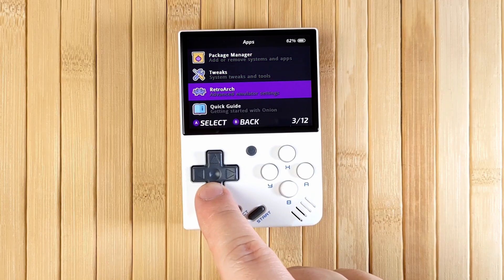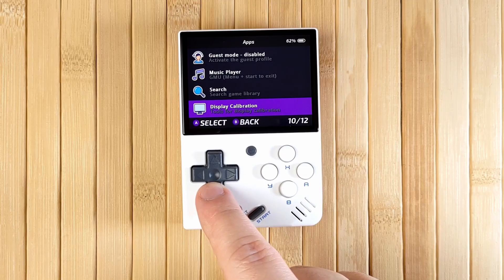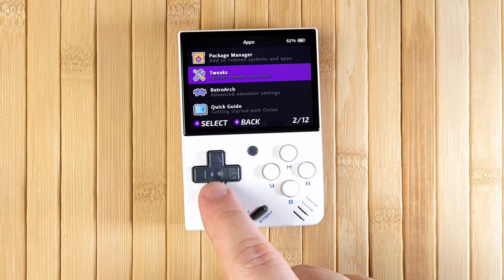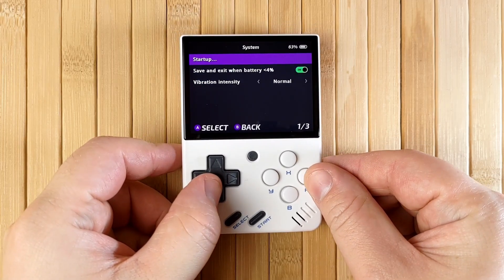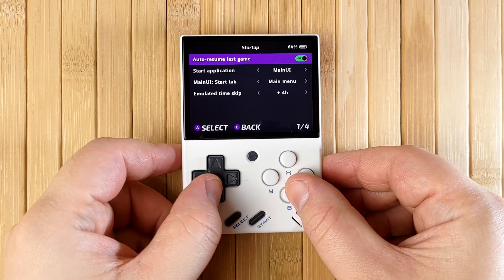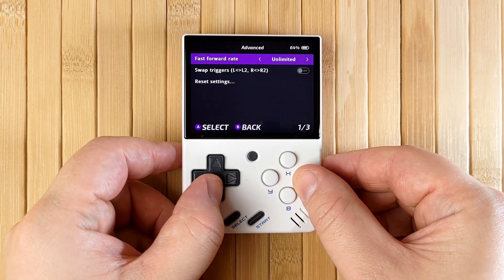Onion OS 4.0 comes with a huge number of improvements and much better stability and ease of use than version 3.0. It's an absolutely incredible release for the MiiU Mini. The OS is now incredibly polished, professional and just a wonder to use. It has a huge amount of customisation to make your experience with the Mini exactly the way that you want it.